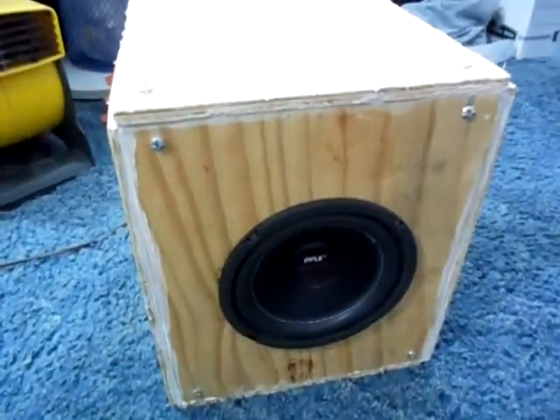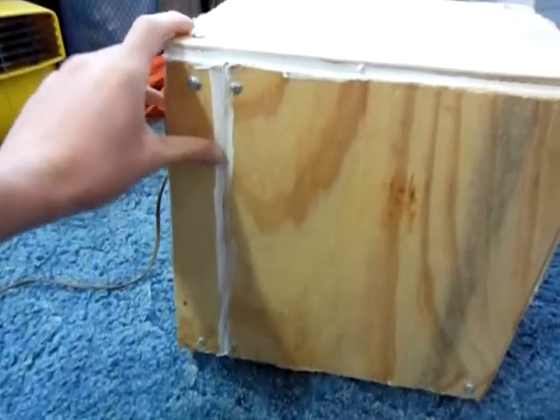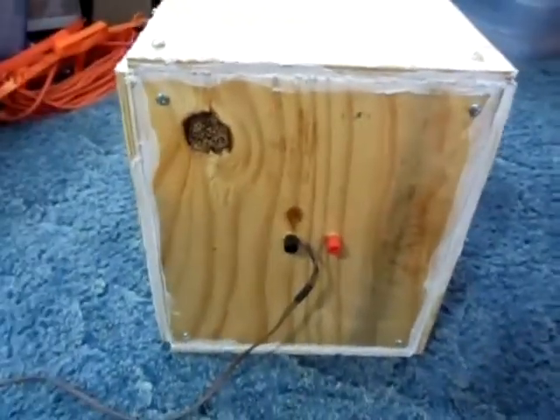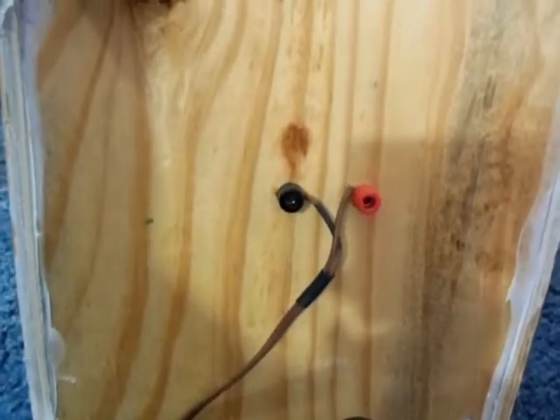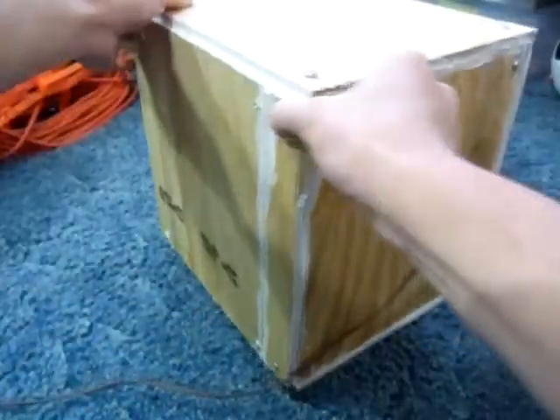I made my wooden box here. It is sealed so I put some silicone around it — the top right there. On the back I have some binding posts. I had some from another project, some leftovers. It's silicone all the way around it. Here's the other side for you.